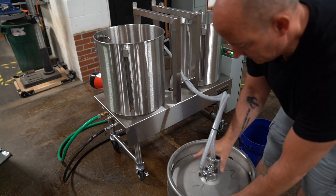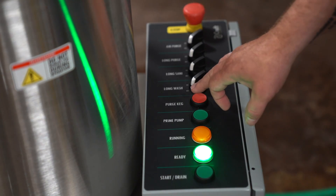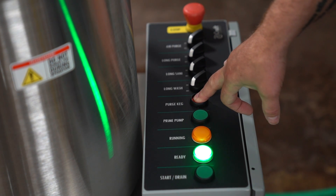Attach the keg to the connector and place the keg upside down on the keg rack. Press the purge keg button to evacuate the keg of any remaining liquid. This should be done with every keg.